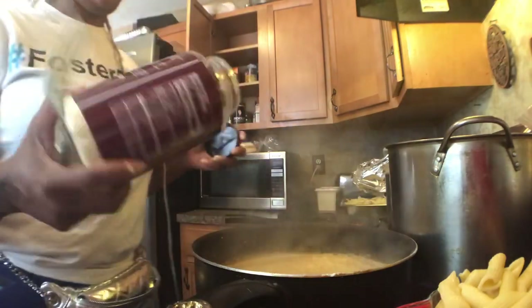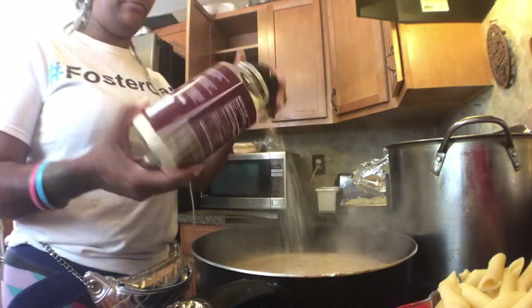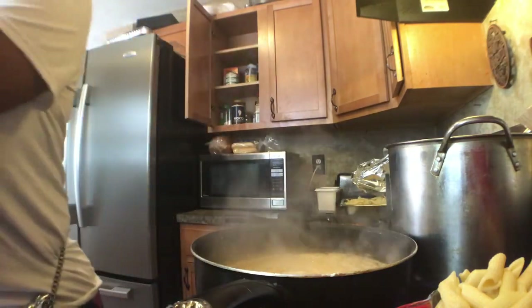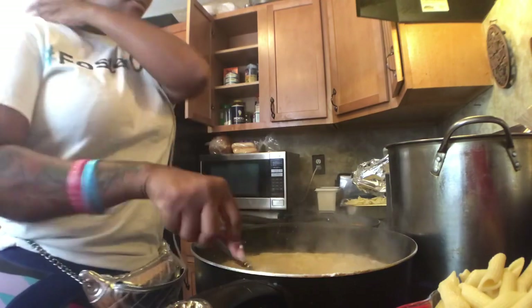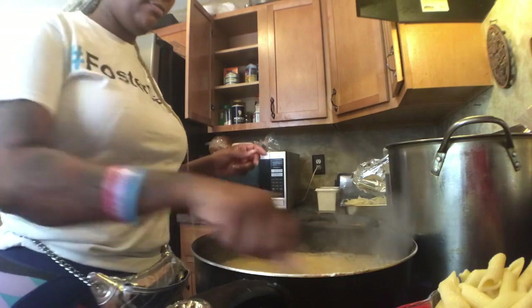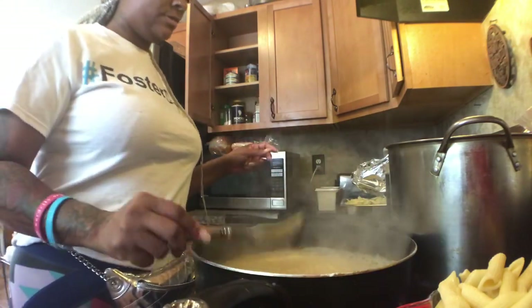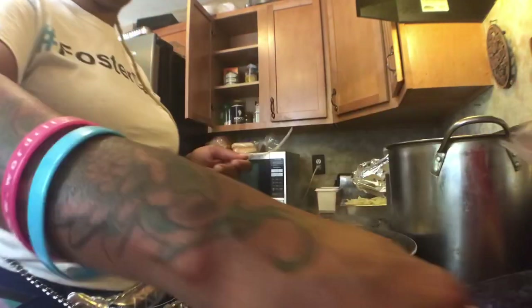Now you're going to add in your grated parmesan cheese — make sure this is boiling before you add it in. Then go ahead and add in your noodles. I used about a cup of noodles.